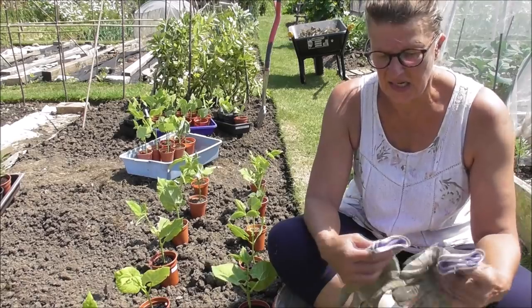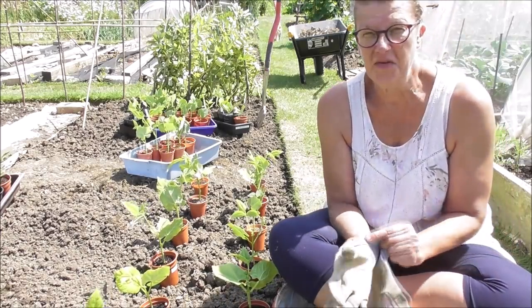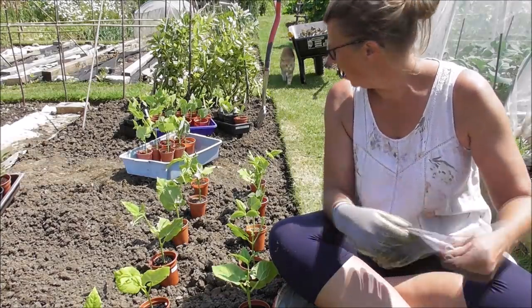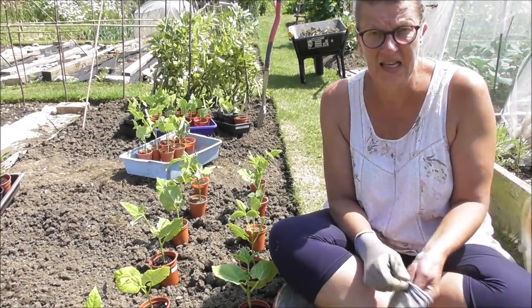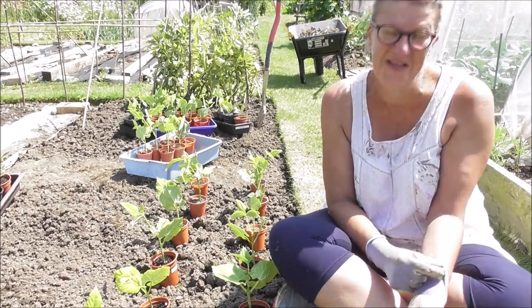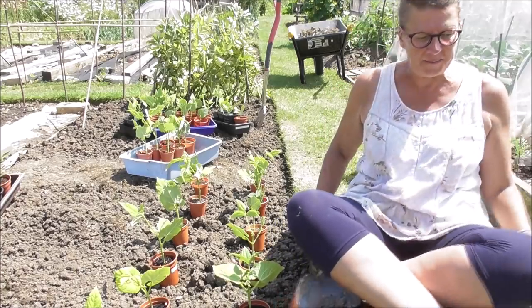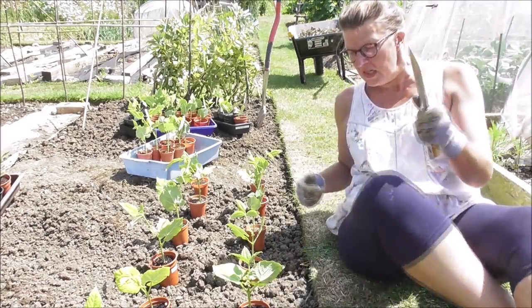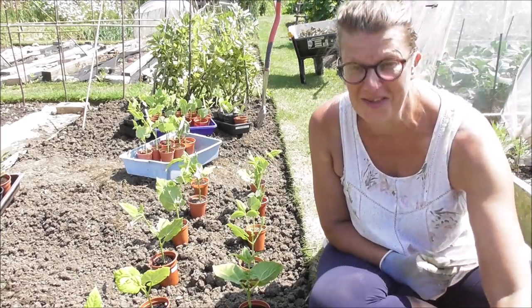Right, time to go and plant some plants. Thank heavens for this little bit of breeze. I don't know if you can get a sense through the camera of just how hot it is — hot and bright. It's the kind of weather for just sitting around doing nothing in, not trying to garden. So that's another reason to get this lot done and skedaddle and find some shade for the afternoon. Then I'll come back and water later. There's not much point watering now — it'll be gone in two seconds. I will give these plants water when they go in.